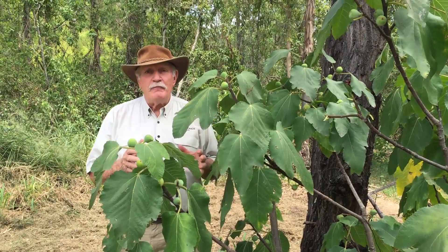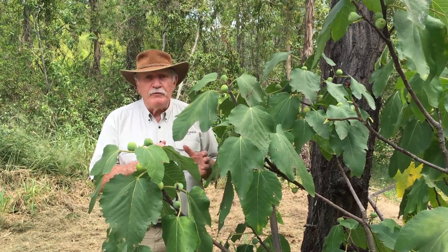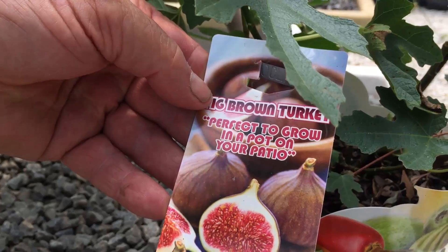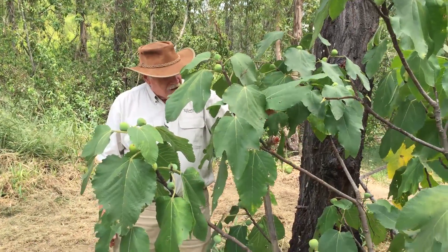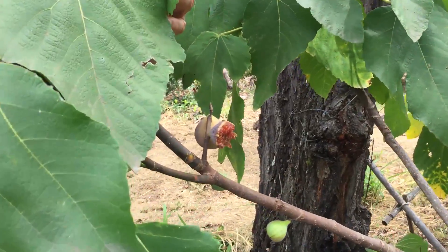I've been asked a lot of questions lately about growing fruit trees in aquaponics. I just want to start off by showing you this beautiful fig tree. It's a brown turkey fig tree and we're growing it in a wicking bed. I just want to show you some of the fruit. This is one that's been attacked by birds — we're already losing some to the birds, which is really annoying.